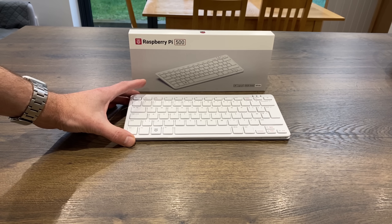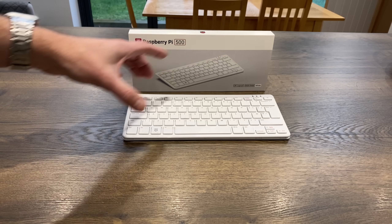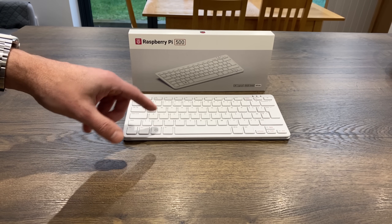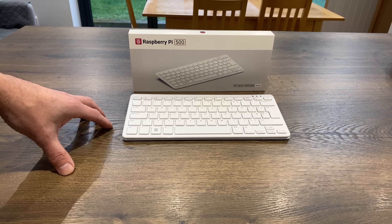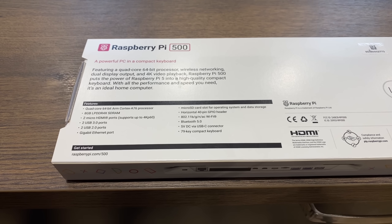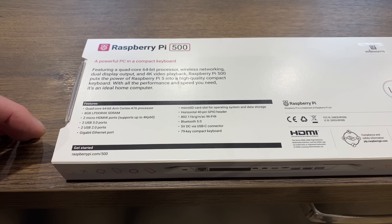The Raspberry Pi 500 has arrived. This is the new version of the Raspberry Pi 400, but uses a Raspberry Pi 5 processor with a different motherboard inside. The Pi 400 was completely silent, with a sheet of aluminium dissipating heat from the CPU. This is the 8GB RAM model, all in white. The box says it puts the power of a Raspberry Pi 5 into a high quality compact keyboard - same processor and RAM as the Pi 5, DDR4X, two HDMI outputs, two USB 3 and two USB 2.